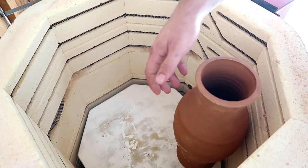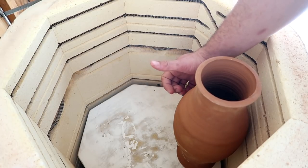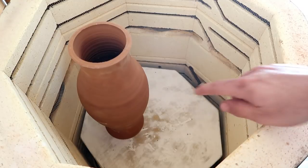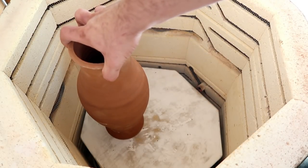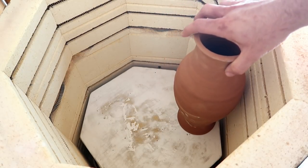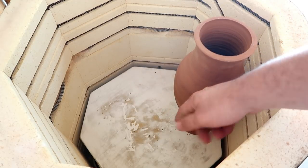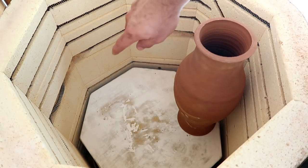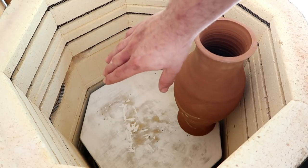This is also the level at which you're going to have to load your big piece — any further up and you most likely can't even close your kiln. Potter tip: what I like to do is leave this big piece inside the kiln as I'm loading the rest of it, because I'm going to be loading the rest of my regular stuff around this. With the understanding that these are half kiln shelves, I'll be loading half of this kiln and making stilts for only that half.